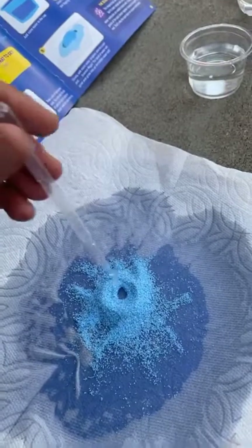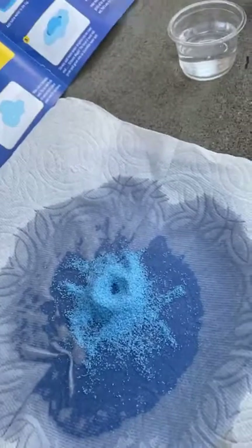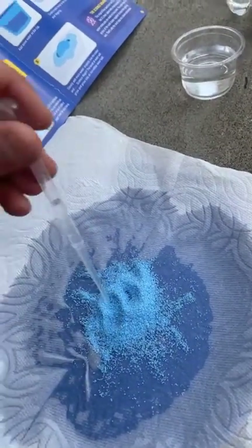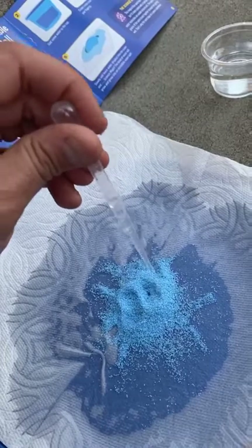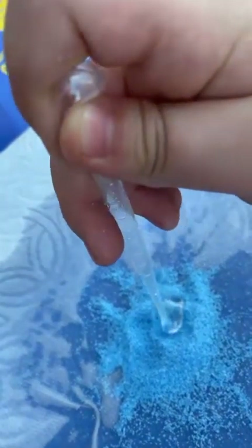Oh! Oh, look at that — it's a volcano! We made a volcano! Look at it — rejected! Whoa, look at that! That is insane! Oh god, look at the size of that bubble! Wait, what happens if we try to suck it up? Yeah, it won't stop.